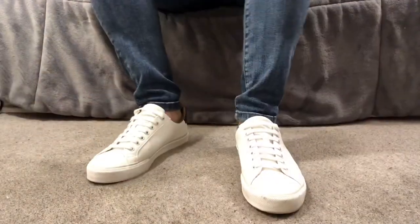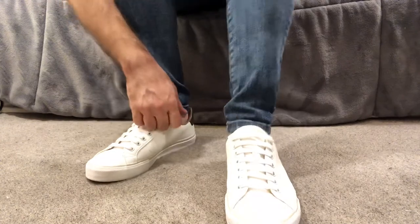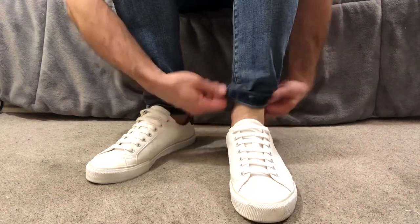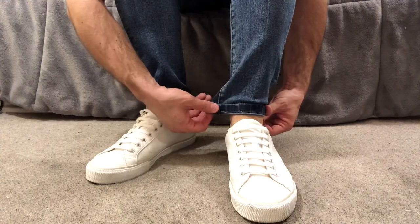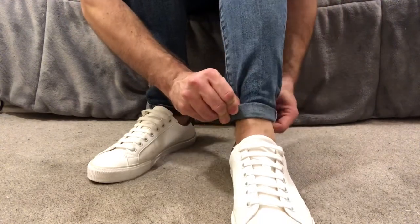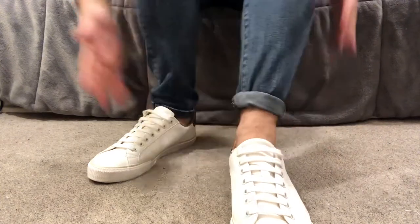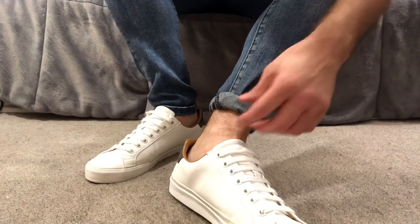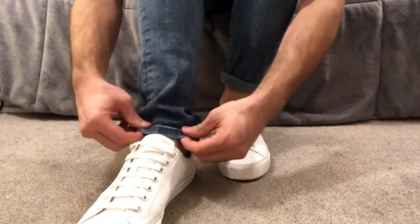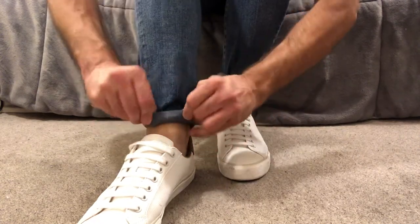The next thing I'm going to show you is how to do a pinwheel curl for your pants. You're going to do one fold at the bottom first, fold it up, then pinch and pull it out, pinch it in, and then do another fold. I usually fold it up twice, and it gives your denim or trousers a cropped look. Then do the same on the other side — fold it up, pull it out, pinch together, and fold up.